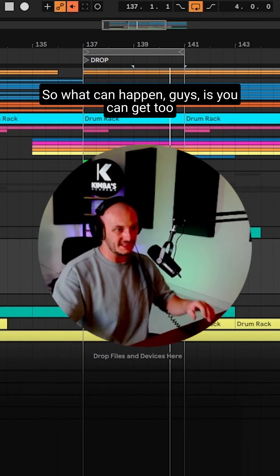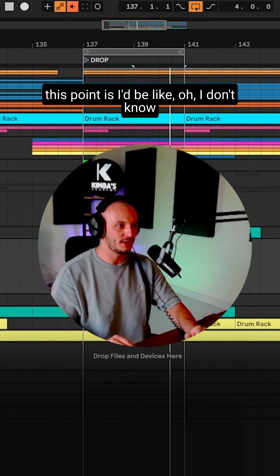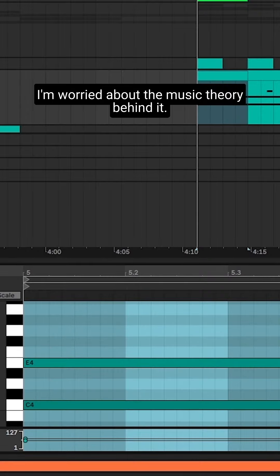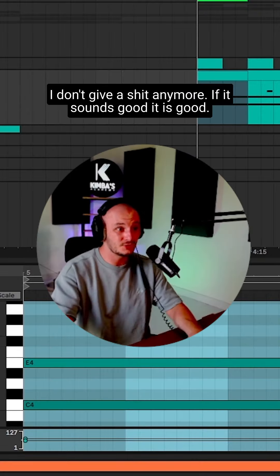So what can happen, guys, is you can get too caught up on — what I used to do at this point is I'd be like, I don't know if these actually make a proper chord. I'm worried about the music theory behind it. I don't give a shit anymore. If it sounds good, then it is good.